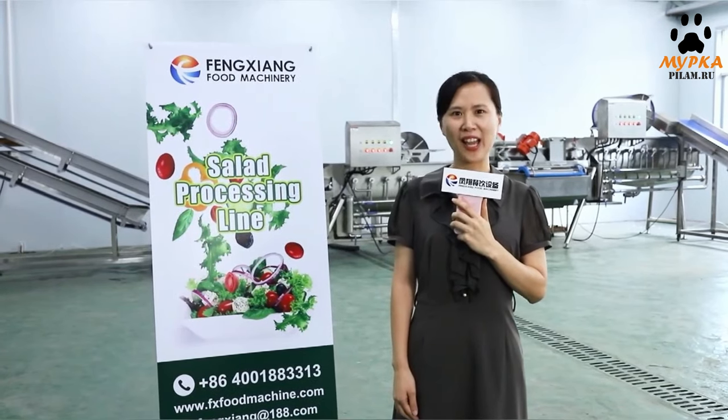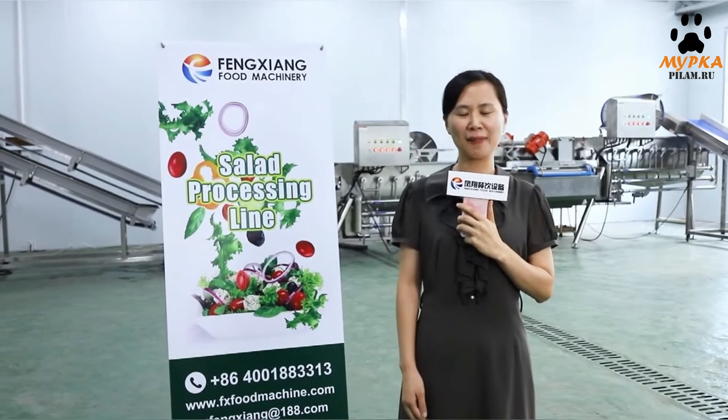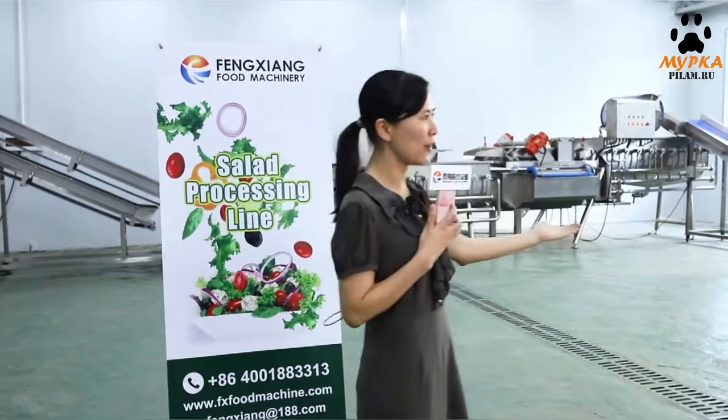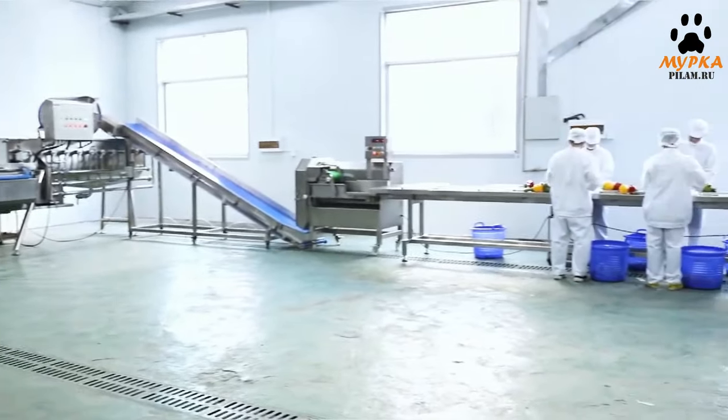We are a factory. We are the source. Today I'm going to share the Acela processing line with you. There are totally four procedures and eight machines in this line.